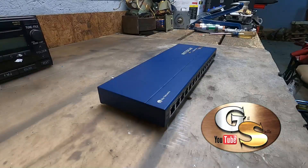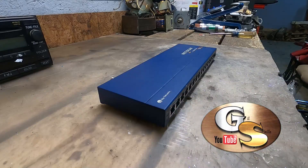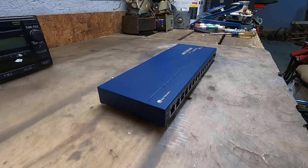Howdy folks, Bob from Gillskills here. Today we're going to be micro scrapping a Netgear 16-port 10 Base T internet hub, model number EN116.